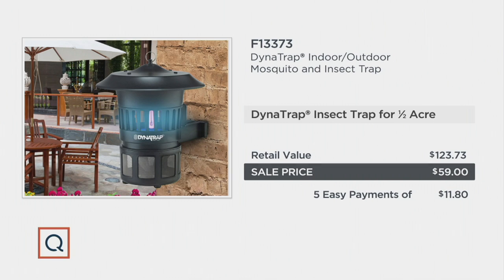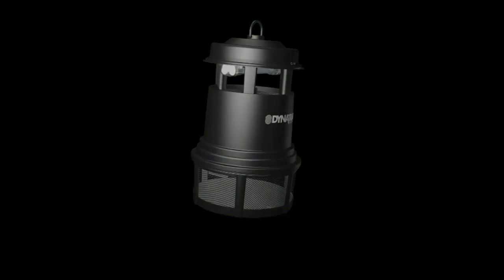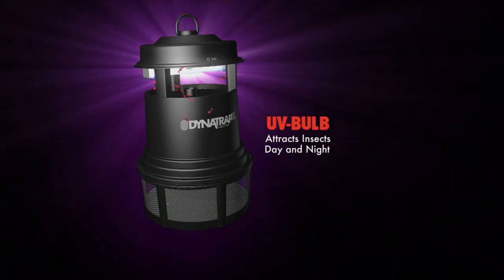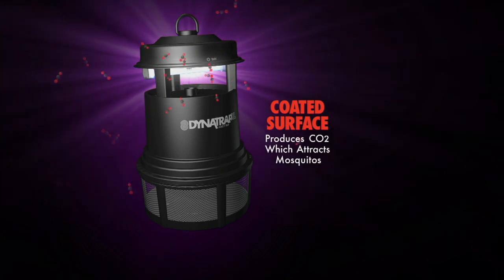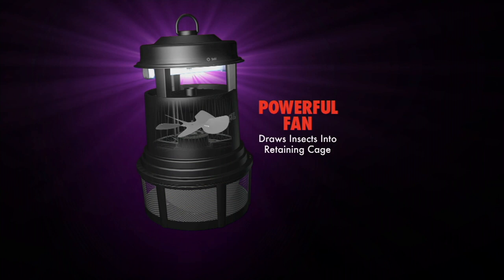When you get it home, plug this in — it's real easy. It's got a 10-foot cord; if you need longer, use an extension cord. The UV bulb turns on — it's a special color they're attracted to. It works day and night. There's a coated surface inside.